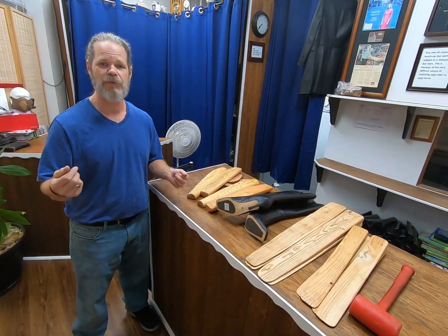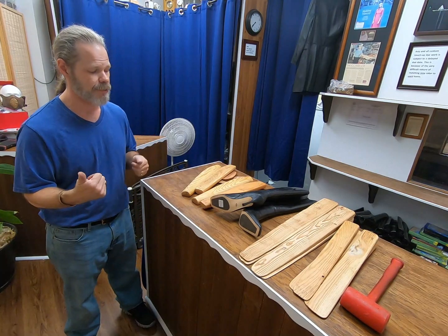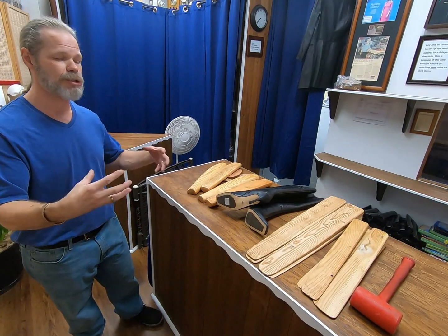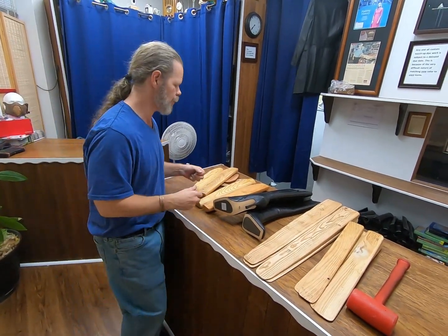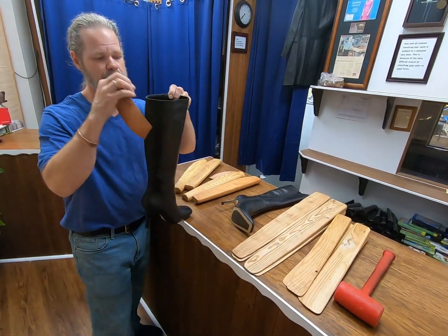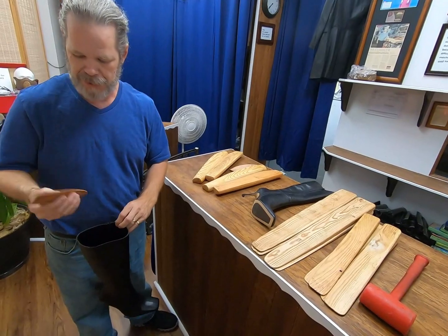In the first part of the video we were able to see the customer try on the boots. This is going to be an exciting series of videos — we're going to actually show you through the process of stretching boots and explain why we do the things that we do and how we do them. We've already conditioned this; we did use Lexol on this one.